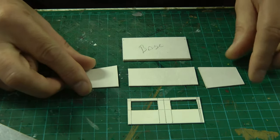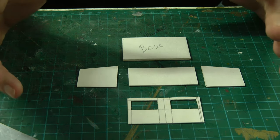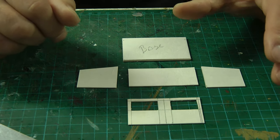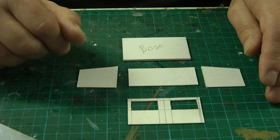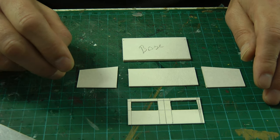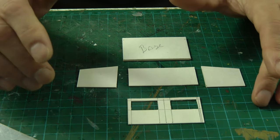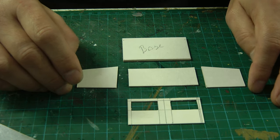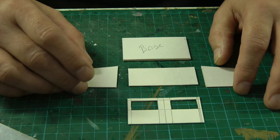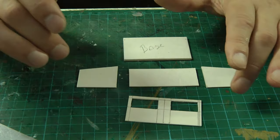Hello everybody, a very warm welcome back to Tony Northeastern. We're getting straight into it here at the bench. I've got some card components already pre-cut, and this is for a shed — not just any old shed, this is for Stephen of Heritage Railway. He asked me a while back if I could make his shed to go on his layout, and I said yeah, if you send me the dimensions and some pictures I'll have a go. That was two years ago, so I really do apologize Steve. I am finally getting around to making your shed. I've cut the base, two side walls, back wall, and the front.